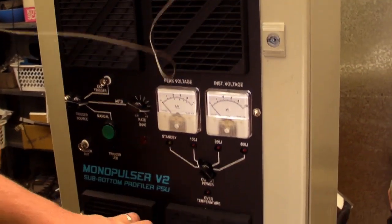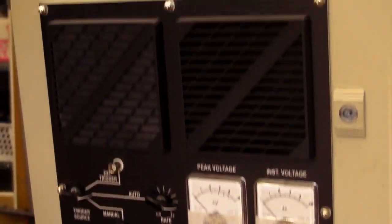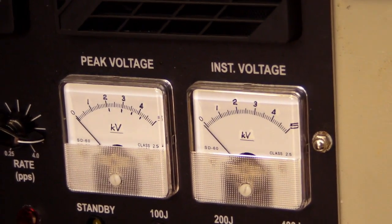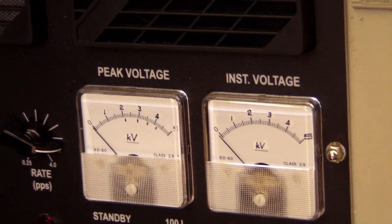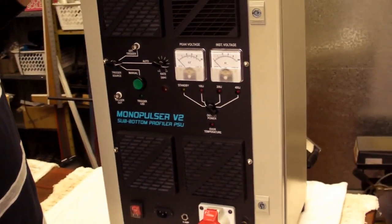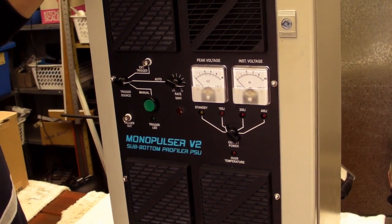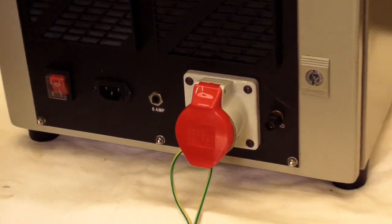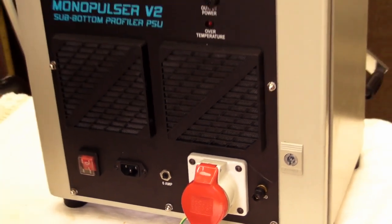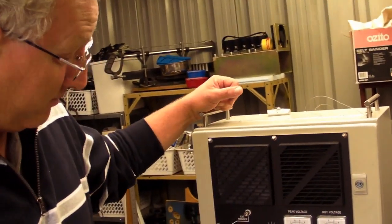We have cooling fans going in, ventilation outlet there, and two voltmeters. One of which reads the peak voltage stored on the reservoir capacitors. The other one gives you a reading of the instantaneous voltage, so the needle wiggles around quite a lot with each discharge. The amount of throughput power of this thing is pretty frightening — it'll do three 400 joule discharges per second, so total throughput power: 1200 watts. Let's blow some shit up.